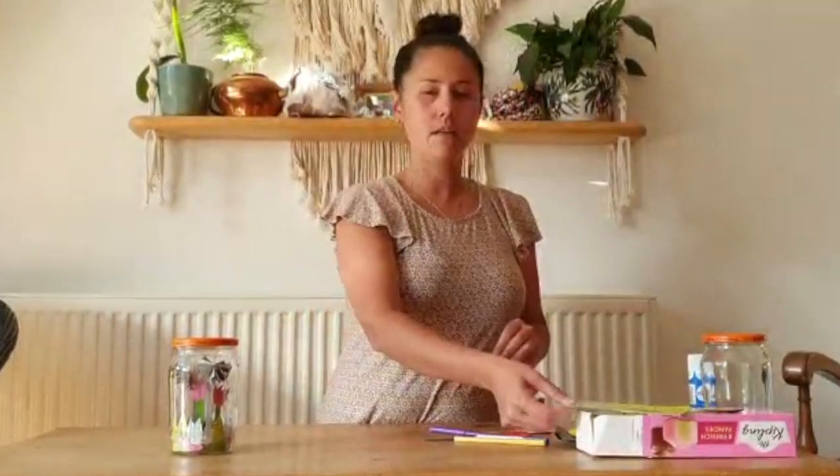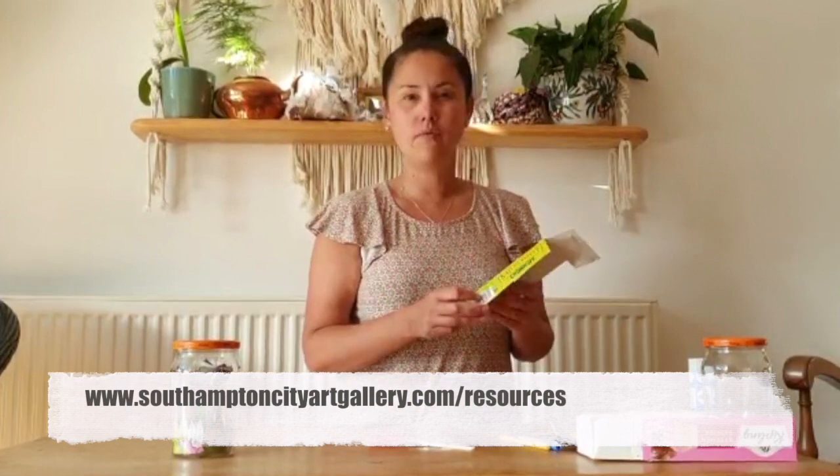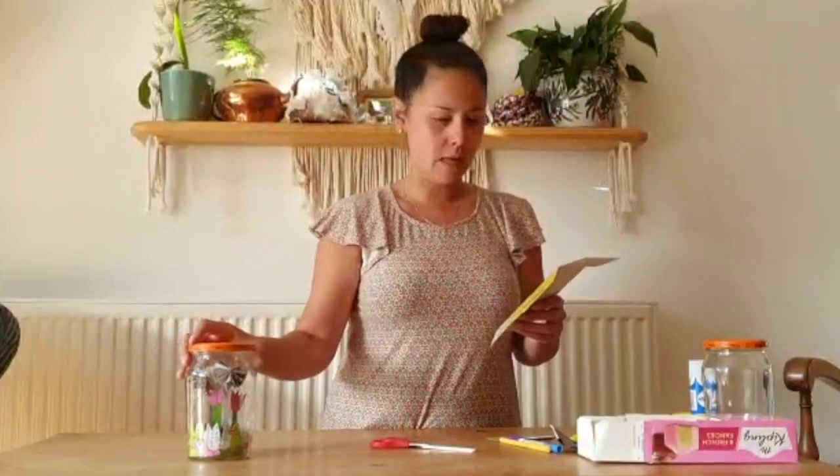By the way, if I'm going a bit quick for you, all the instructions for this are on the Art Gallery website. Go to Southampton City Art Gallery and have a look in the online resources — you'll find an instruction sheet you can look at online or print off and follow step by step.